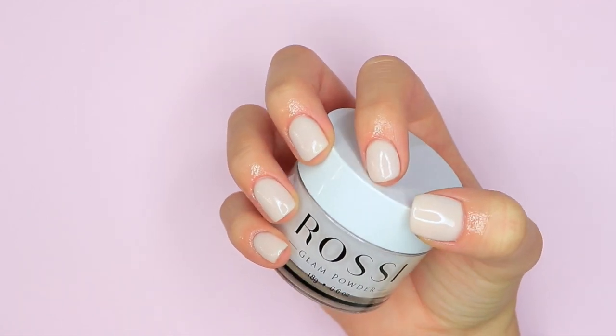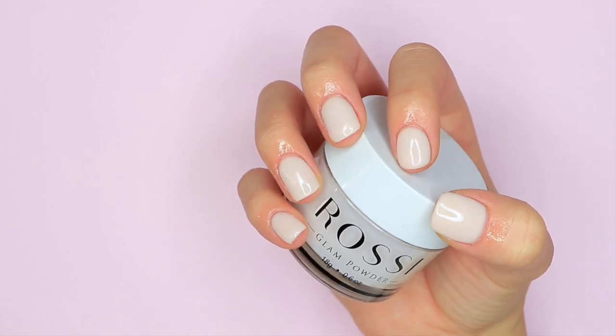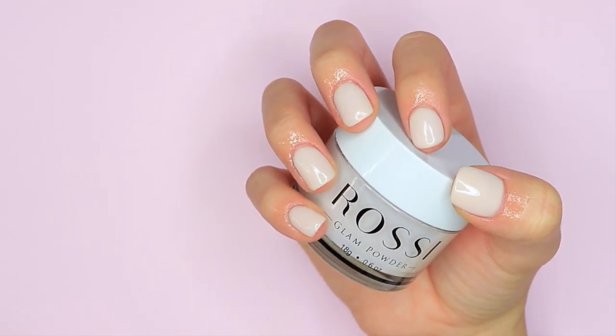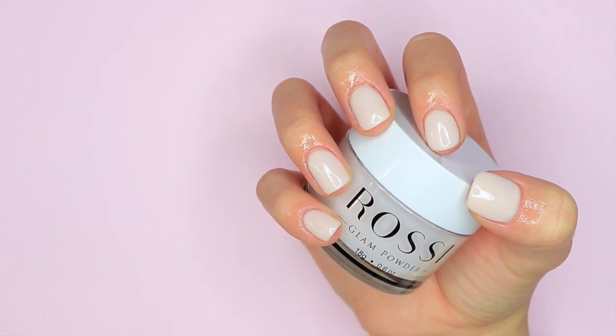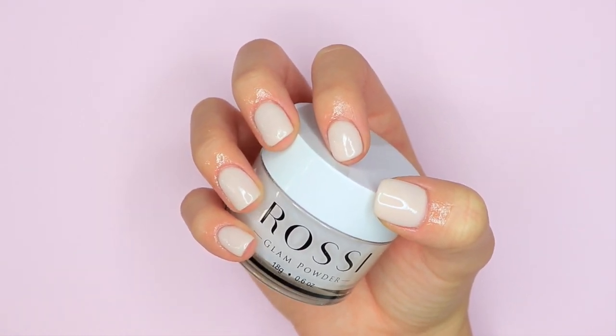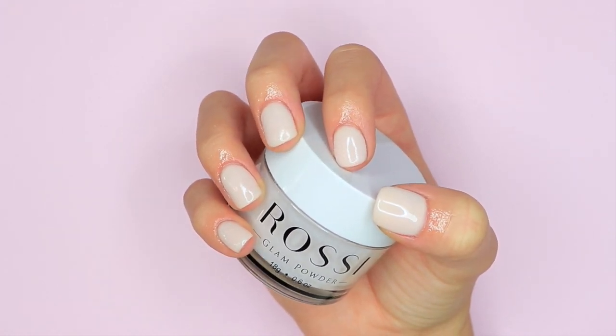This is the end result of our dip powder nails at home and I absolutely love how they turned out. I love the color I chose and I really loved all of Rossi's nail products. They all worked very well for me and I didn't run into any issues while using any of their products. So I really do think this is a great brand, especially if you're a beginner or just looking to try a new dip powder brand. That is it for this super beginner friendly dip powder nail tutorial — I really hope you all enjoyed it.